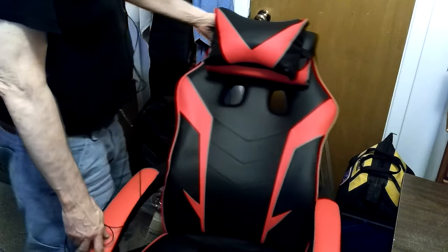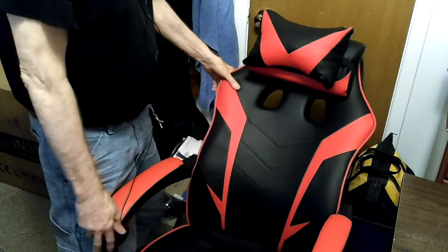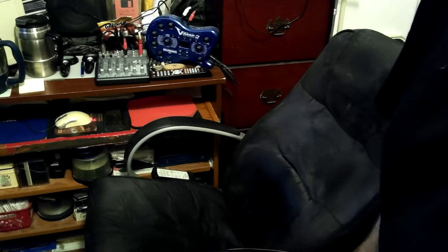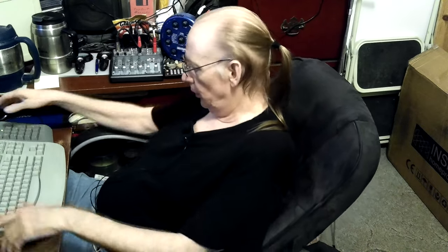Brand new chair. I keep thinking I'll forget to adjust it and tell her 'here, try this out,' and she'll say 'that's terrible, it leans back too far' — she does not like chairs that lean back, at least not at the computer. I'm kind of disappointed; I was really looking forward to having a new chair but I was wondering if I'd ever find one as comfortable as this one.